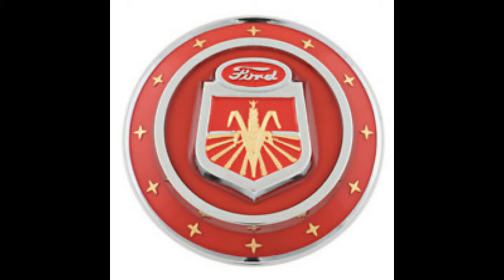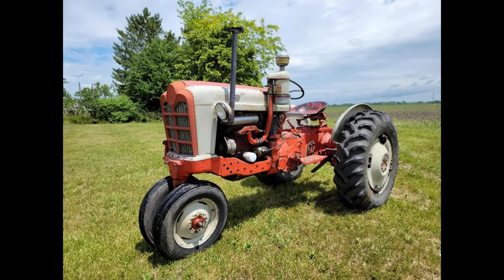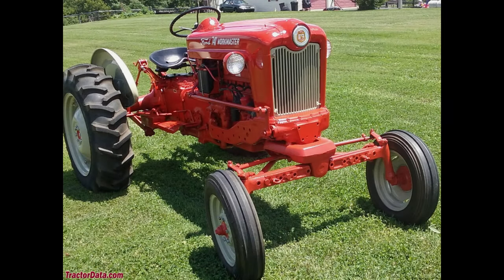This is how the model numbers were determined. The first number: models with a first number of 5 were 1-row offset tractors with a 134 cubic inch gas or LP gas engine, or a 144 cubic inch diesel engine. Models with the first number of 6 were wide-wheeled tractors with an adjustable front axle. They came with either a 134 cubic inch gas engine, LP gas engine, or a 144 cubic inch diesel engine.